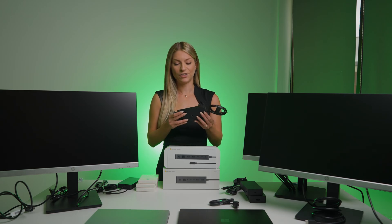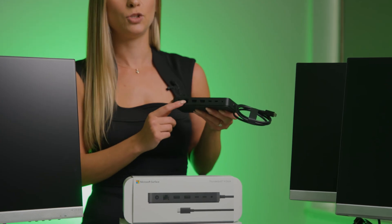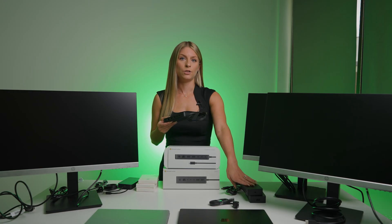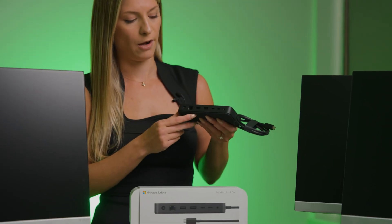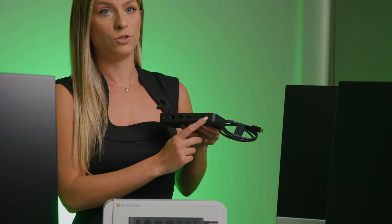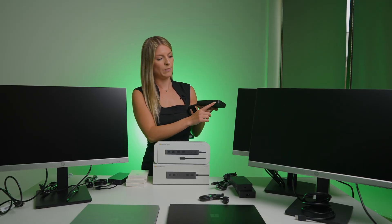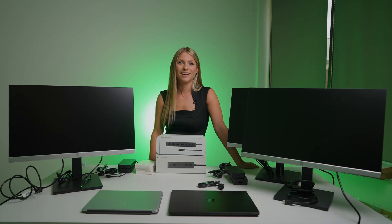Moving on to the Thunderbolt 4 docking station — you have your power source as well as a 2.5 gigabit Ethernet port. On the Surface Dock 2 it's only one gigabit, so this one has a little bit more juice there. You also have two USB-A ports, two USB-C Thunderbolt ports, and an audio jack. On the front you have another USB-C Thunderbolt port and another USB-A port. Now I'm going to connect everything to the Surface Dock 2 and to my laptop.